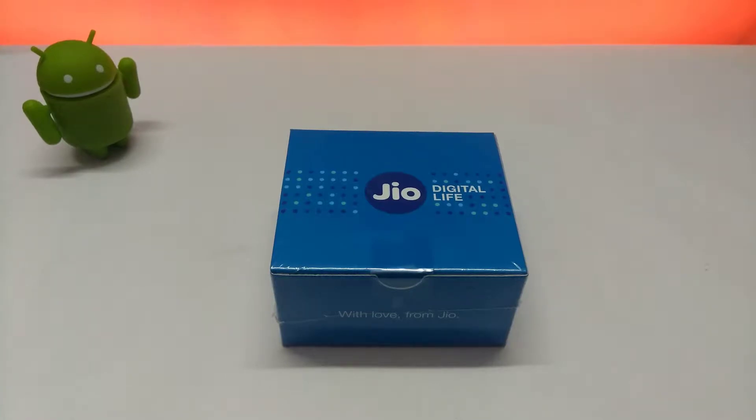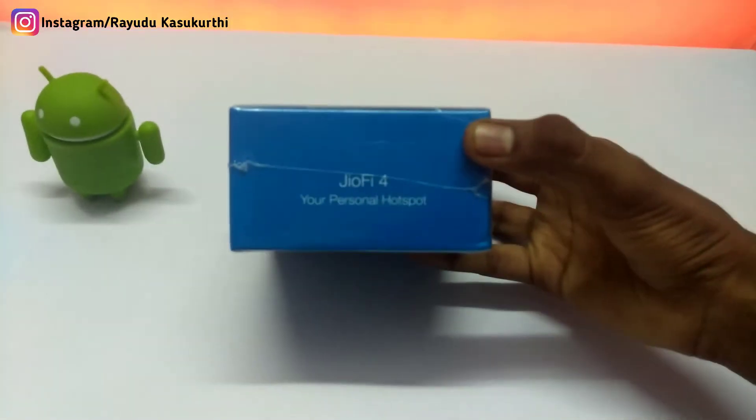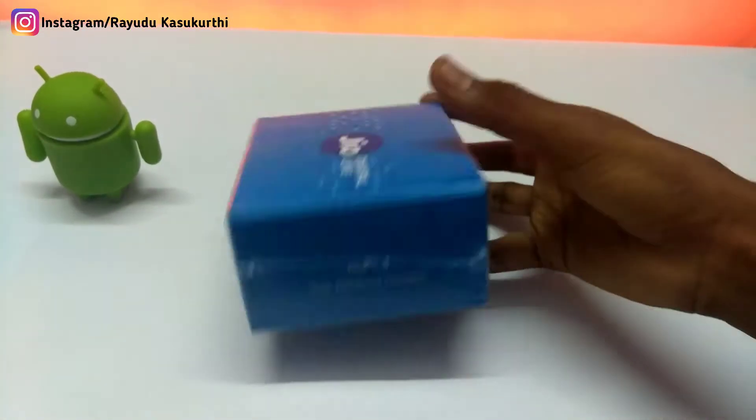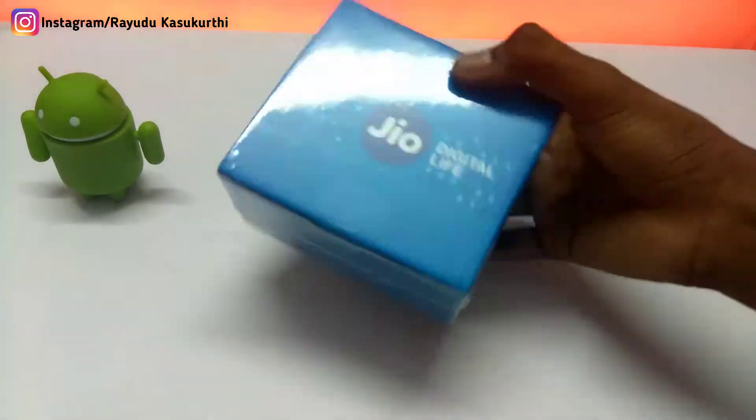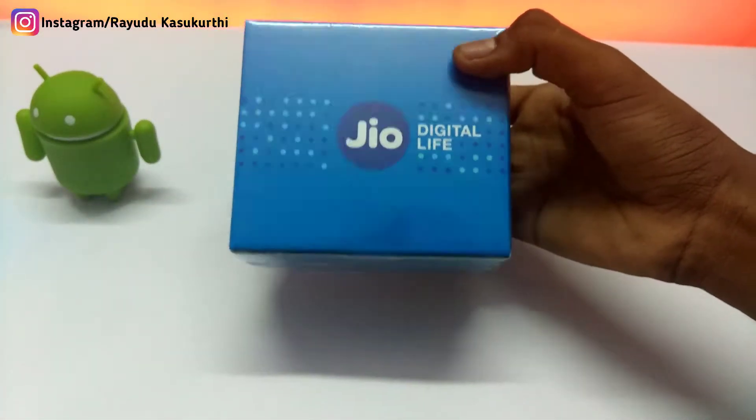Here is the Jio F54 packed box. I bought it offline for 999 rupees. Online, it is currently priced at 1200 rupees, so if you want to buy this product, check out the description for the product link.